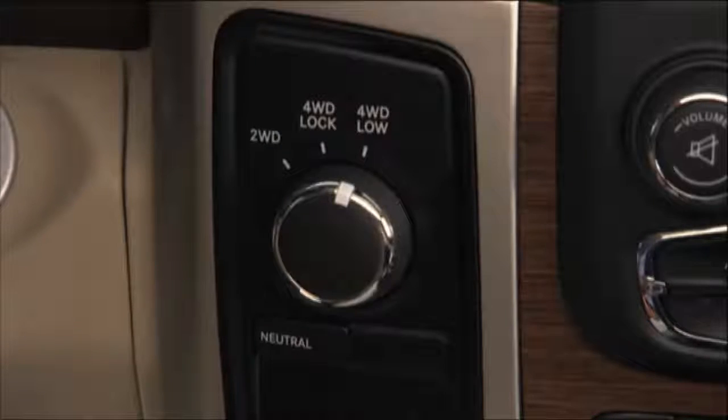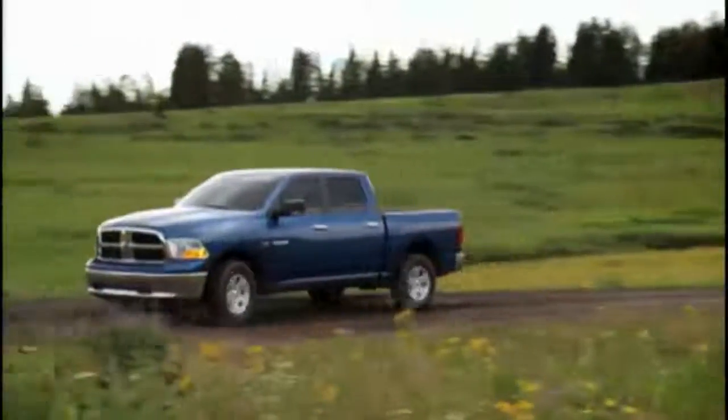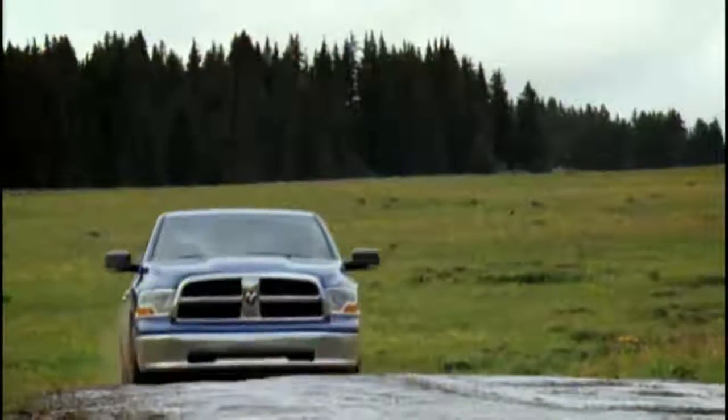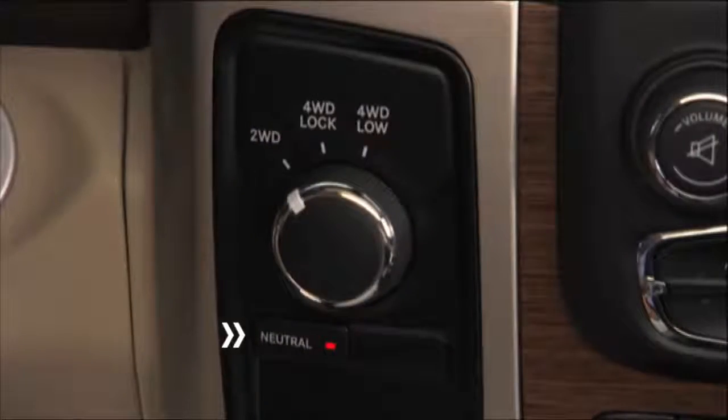4WD Low, or four-wheel drive low range, gives you additional traction and maximum pulling power for loose, slippery road surfaces at low speeds — do not exceed 25 miles per hour or 40 kilometers per hour. Neutral disengages both the front and rear drive shafts from the powertrain; it's to be used for flat towing behind another vehicle.